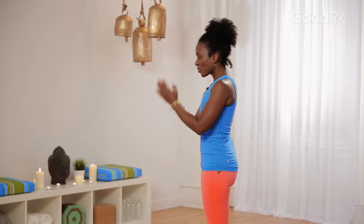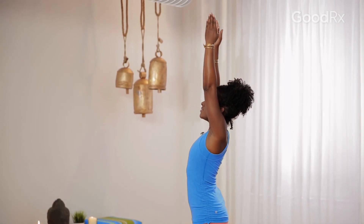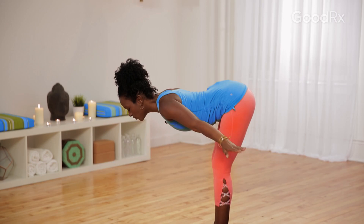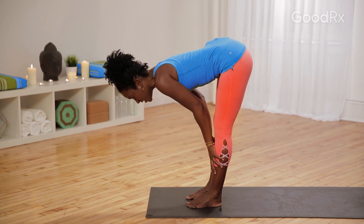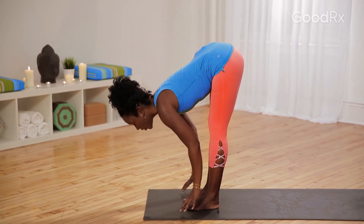We're going to take that one more time. Breathe in, lift the arms up, relax your shoulders as you lift, and then exhale, dive forward, hinging at your hip crease, fold over your legs, hands to the floor. Inhale, lift up halfway, keep your knees soft, don't lock them out, and then exhale, fold forward.